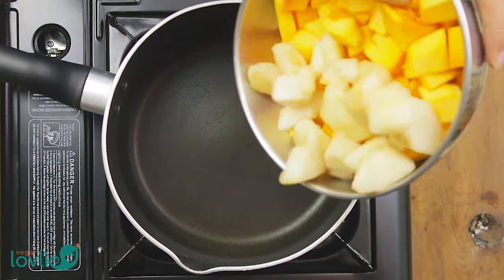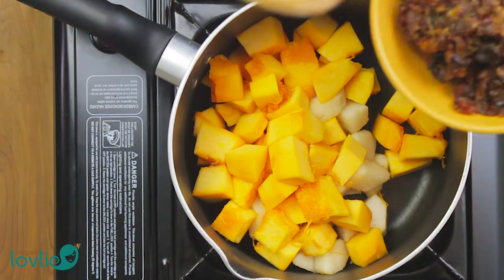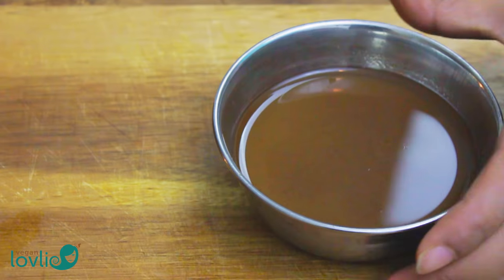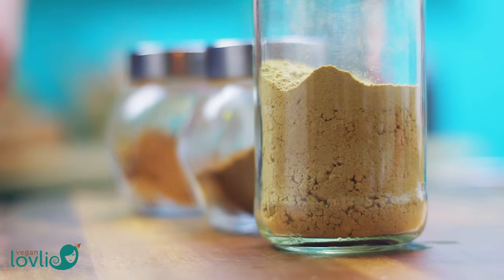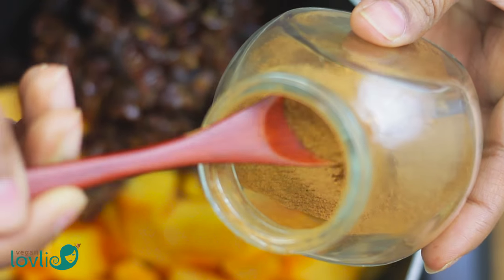Add the pumpkin, pear and dates to a saucepan, then add in the diluted and de-seeded tamarind paste. The distinctive sweet sourness of tamarind adds an interesting complexity to the soothing spicy flavours of this butter. If you don't have tamarind, however, you may substitute it with lemon juice or apple cider vinegar.